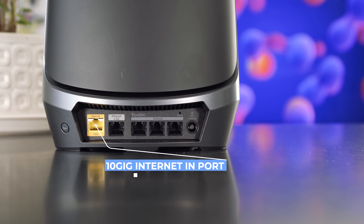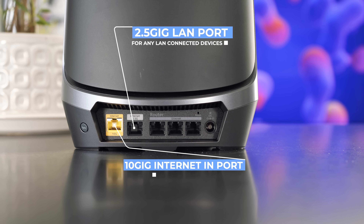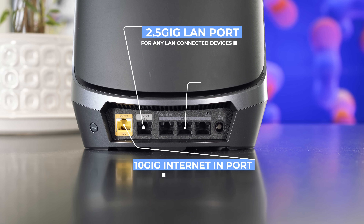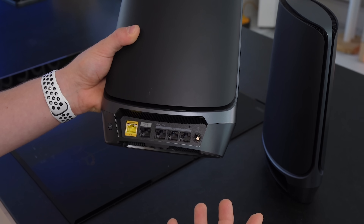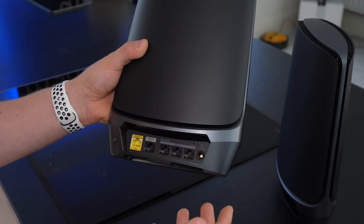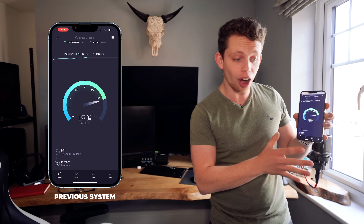We have a 10 gig internet import port, a 2.5 gig port for LAN connected devices, and three further 1 gig ports for other devices on the network. Here in the kitchen we're getting about 400 meg. Up in my office we're still connected to the Wi-Fi 6 access point in the kitchen, however we're a little bit further away so the speeds are worse — about half, in fact: 200 meg.